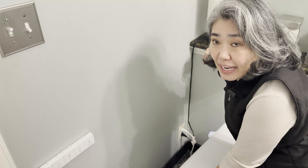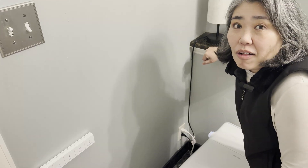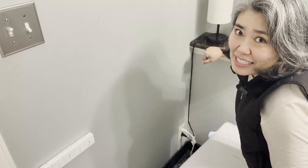In order to install this bidet toilet, I had to add a new outlet to this powder room, and that wasn't hard at all because I used the trick of connecting the new outlet to an existing outlet.